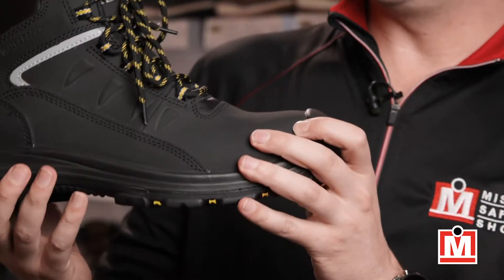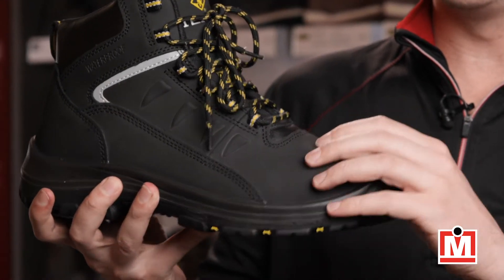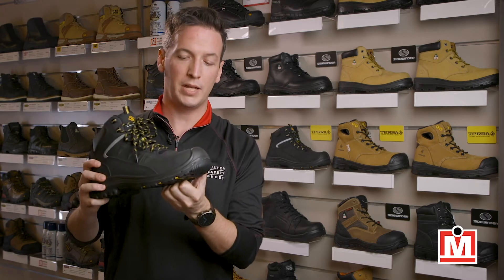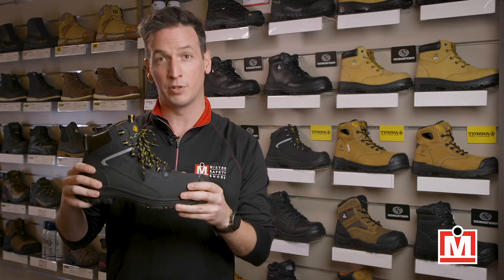So let's start at the top. These are a full-grain 6-inch leather work boot with a fully waterproof membrane. They've got a composite toe and a puncture-resistant plate, so they are metal-free, but they provide complete CSA safety protection.